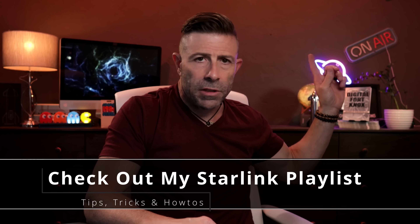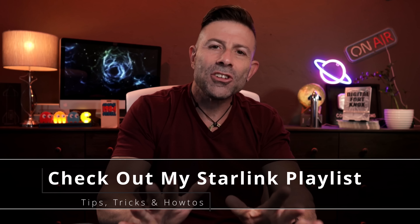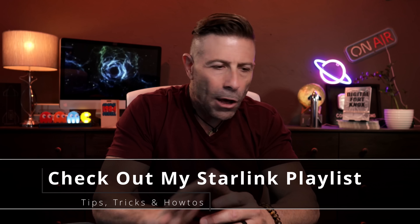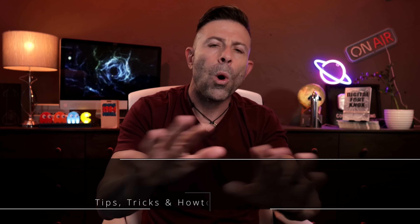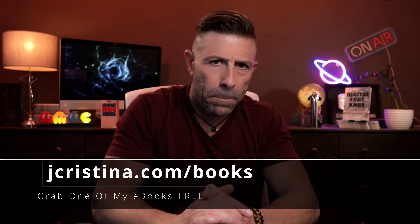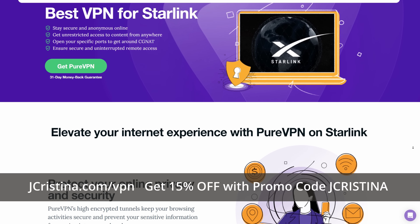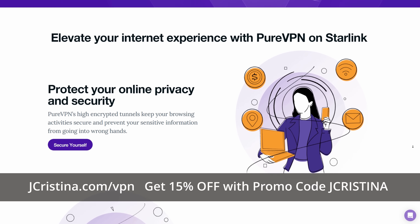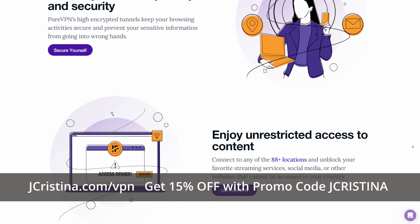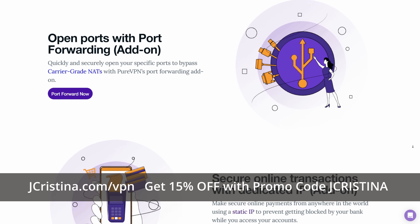Consider becoming a member of the channel — that would be even better. And if you want more Starlink content, I'll put a link over here. There's about 268 videos just on SpaceX Starlink — helpful how-tos, tips, tricks, what to buy, what not to buy, and the why behind all of it. Also, if you haven't downloaded any of my ebooks, check them out at jchristina.com/books. And if you're looking for a VPN, check out PureVPN. Use promo code jchristina or go to jchristina.com/VPN and you'll get 15% additional off at checkout.